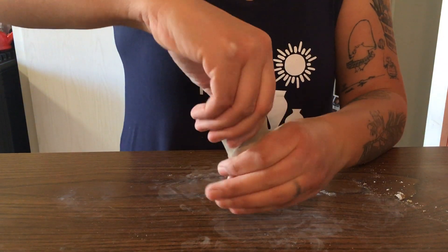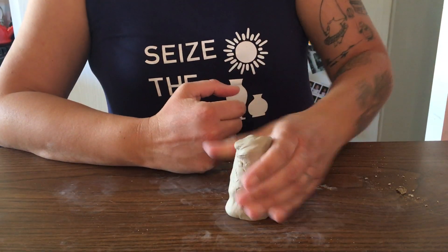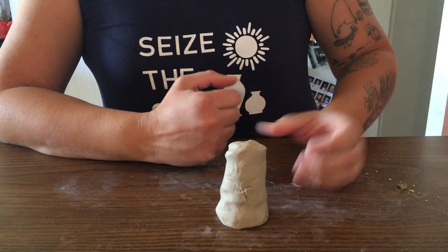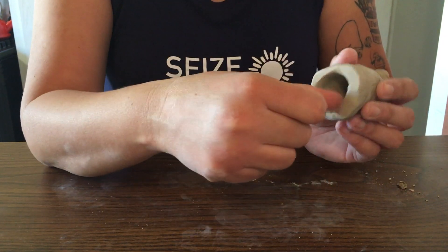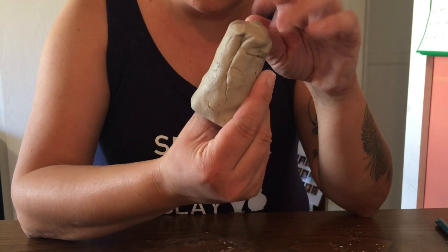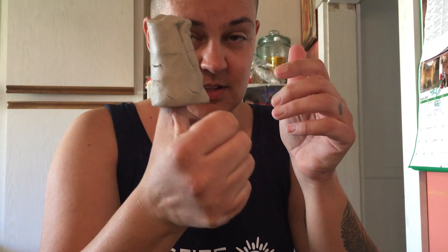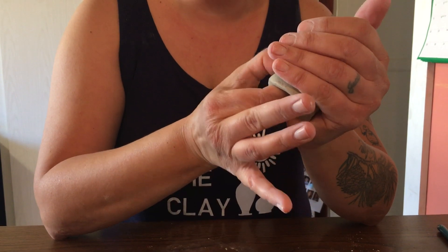Now we're cooking! It's starting to get a little uneven so I'll give it another tap so my little guy will sit straight. Not only should the walls around the circle where your thumb goes be about the thickness of a pencil, but also the top — the wall where your thumb hits the ceiling of the clay. If it feels too thick, thin it out by shoving your thumb up there farther, because we don't want the clay to explode after you've made this beautiful piece.